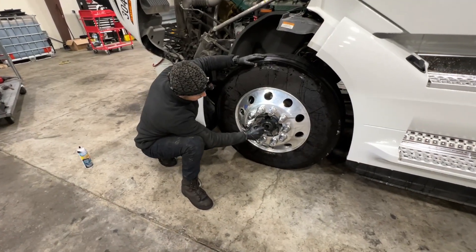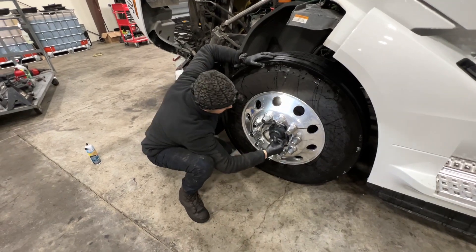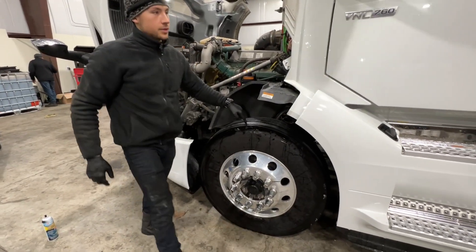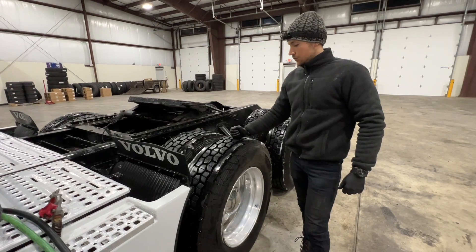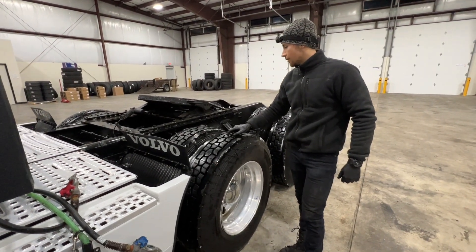You definitely want to check the hubs and make sure there's oil in there — that's what makes the wheels spin. For the steer tires, you want to make sure they're at 110 psi. Usually if my guys are hauling reefers, we do 110 in the rear; if they're doing anything other than that, we do 105 in the rear.